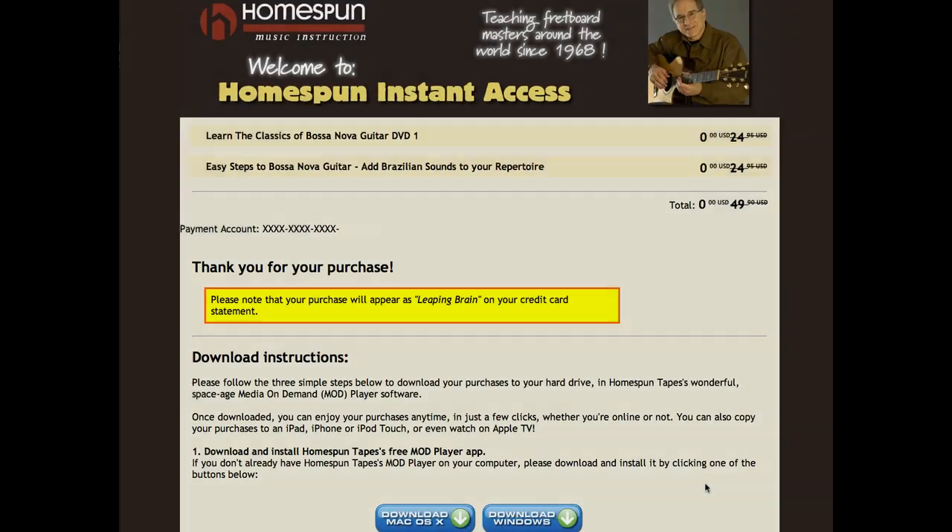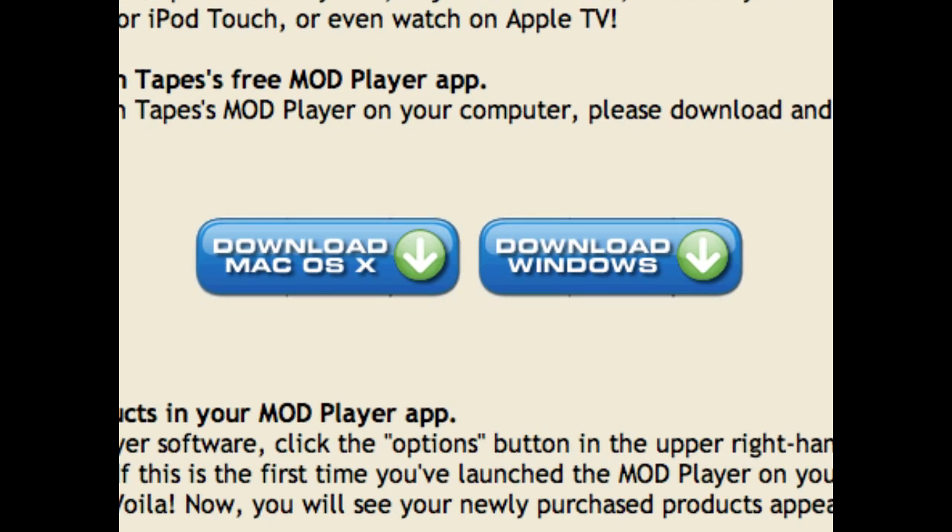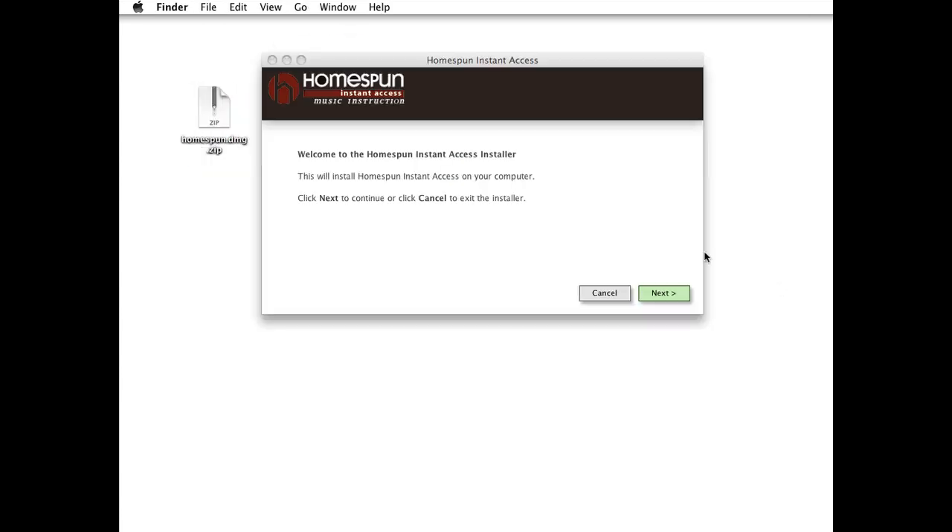If this is your first digital purchase, or if you're authorizing a new computer, download our free Homespun Instant Access player by clicking the Windows or Mac buttons. Unzip the installer and double-click, and in just a few seconds the player will launch.